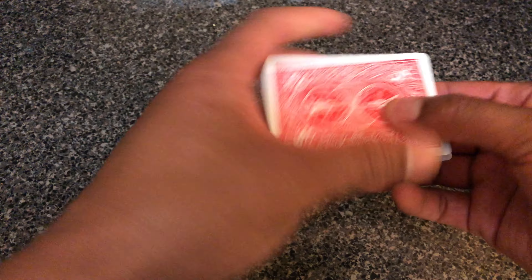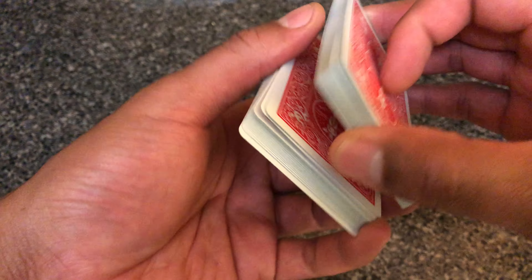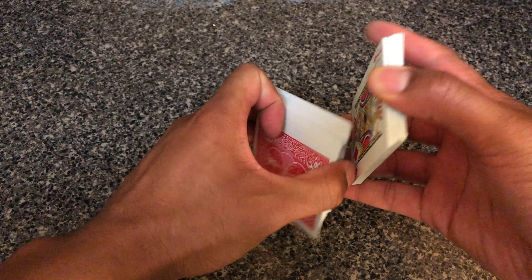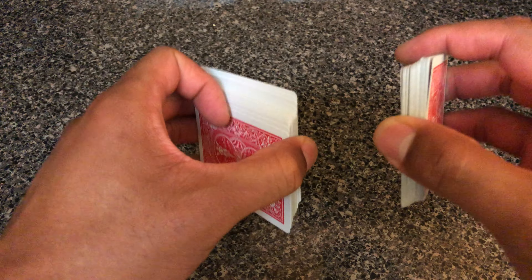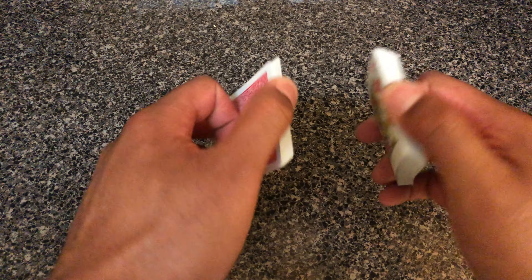So I have a deck of cards and I've split it in two. I'm going to pick up half the deck with one hand and take the other half with the other hand. You see that — I have two halves. The deck is split in two.